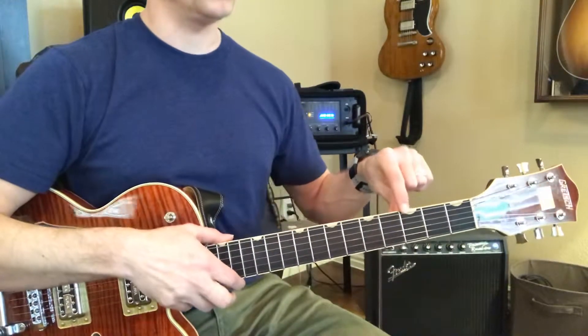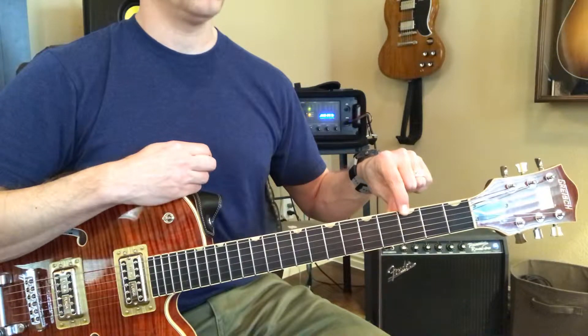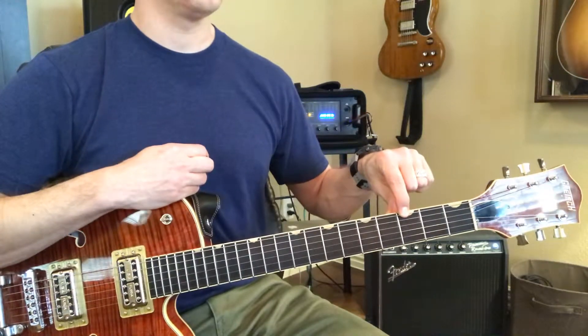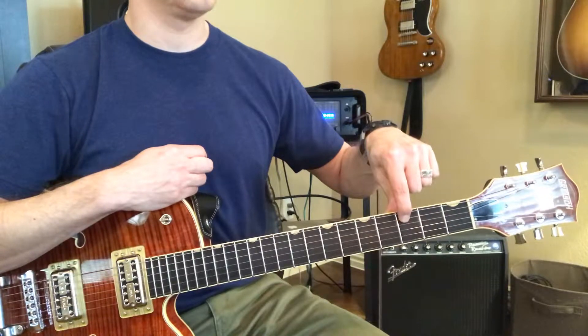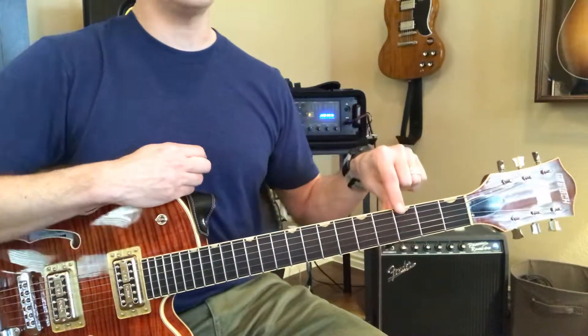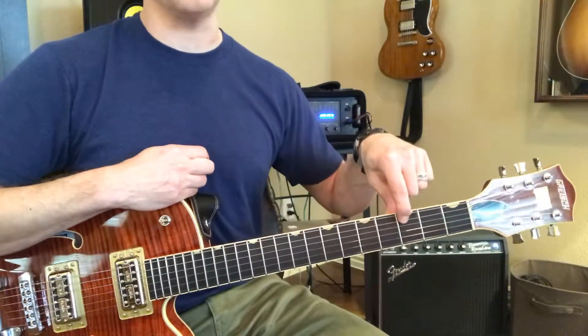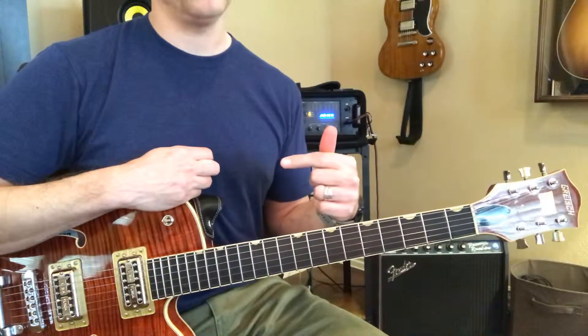What note is this right here? Third fret on the E string — G. And then what's right next to it on the A string? C. Good. So you've got to remember G and C. Now you can work backwards from that or forward, okay?